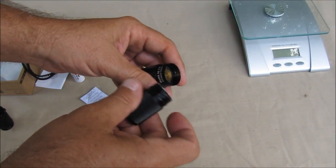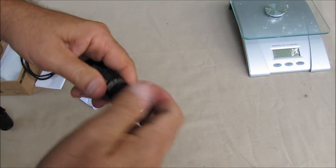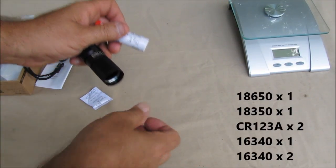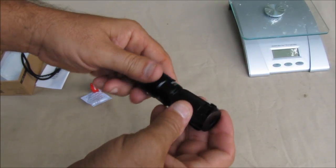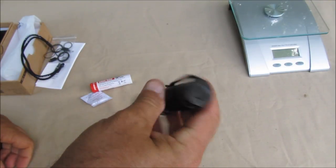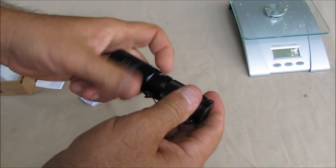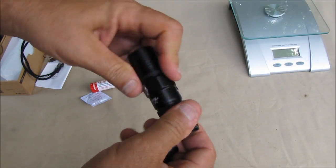This flashlight comes apart — you just take that little cap out. Something I was reading about is that you can use it with just one battery. Small enough for some type of weapon light maybe — a handgun light or something.